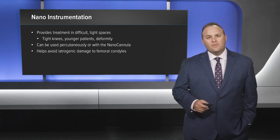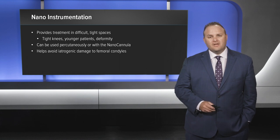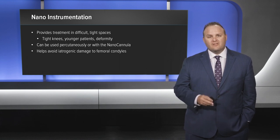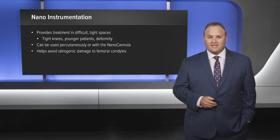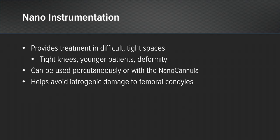Some advantages to nano instrumentation: it provides treatment in those difficult to reach tight spaces such as tight knees, younger patients, and deformity cases. It can be used percutaneously or with the aid of a nano working cannula. It also helps avoid iatrogenic damage to the femoral condyle and other structures in our joints.